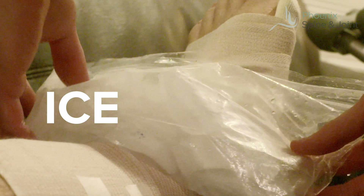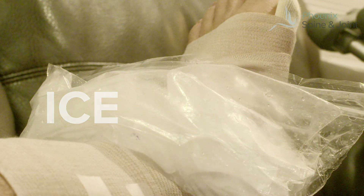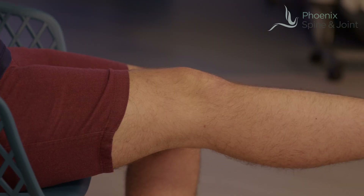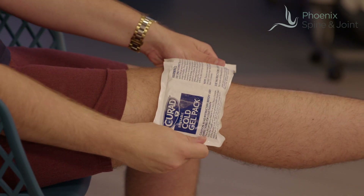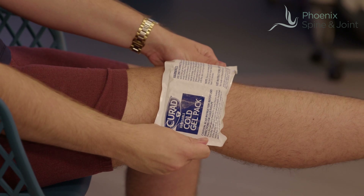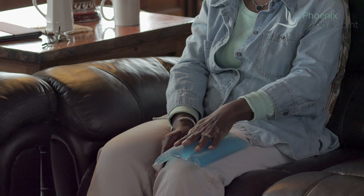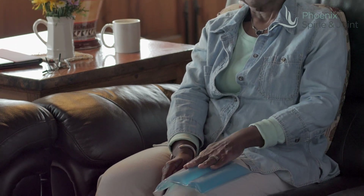Cold has an anti-inflammatory effect on tissue, so you want to get ice on the joint the best you can. Some people have used a frozen bag of peas, or there are commercially available ice packs, which are really, really nice. As a general rule, put the ice pack on; when it's no longer super cold, put it back in the freezer, and when it's super cold again, put it back on.